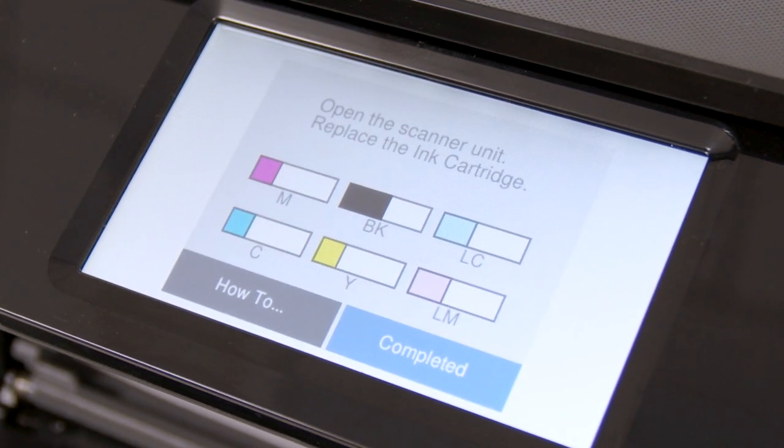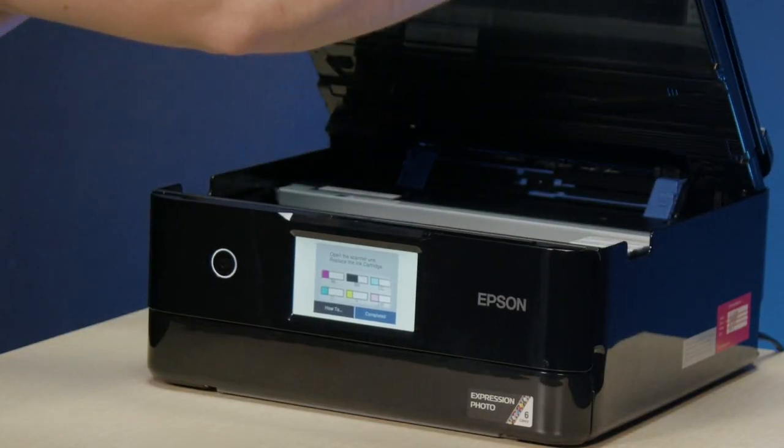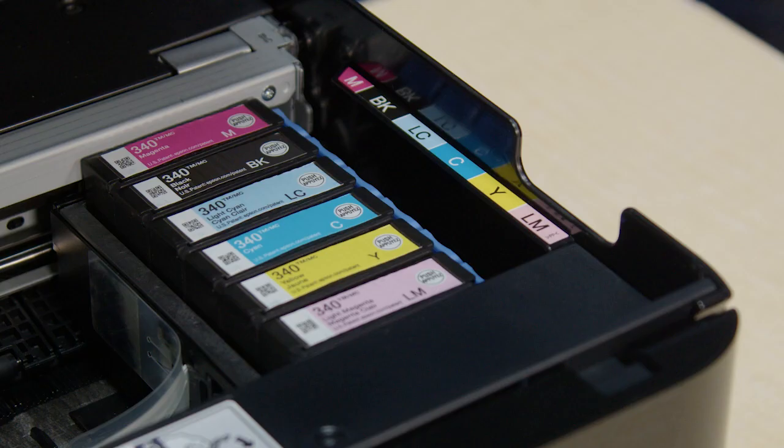When prompted, raise the scanner unit. Make sure the cartridges are in the ink replacement position on the right side of the printer. You should be able to see the cartridge tabs.